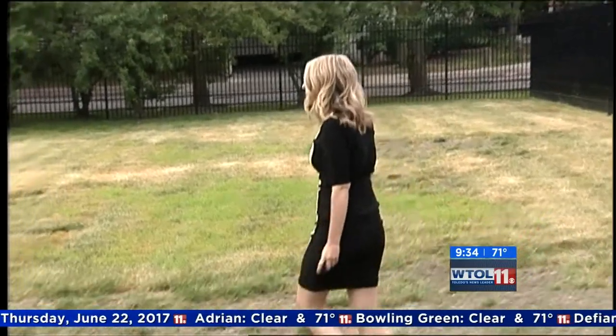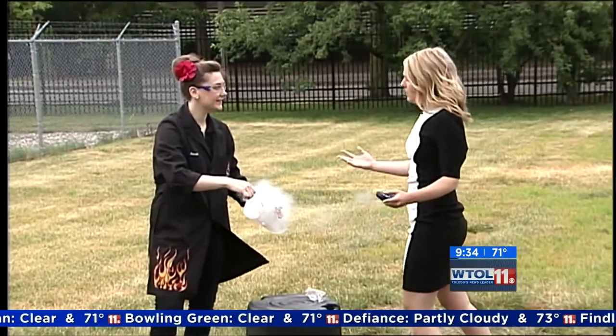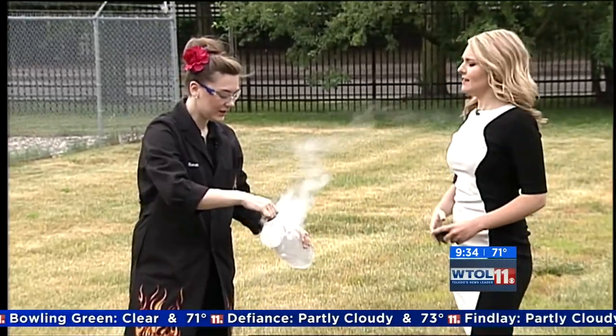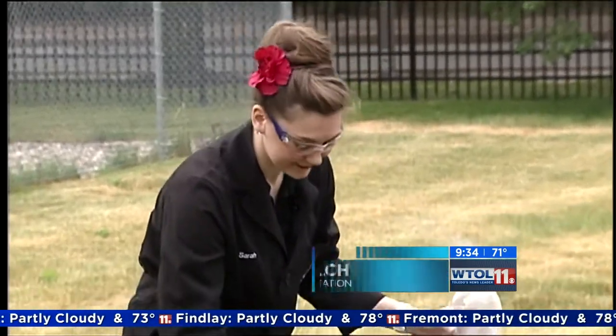We're at the station and a good way to cool off — we have some liquid nitrogen and we're doing something fun. We're gonna do a little bit of trash can science today.